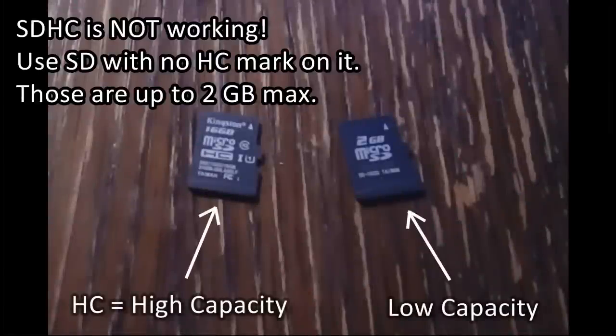For old radios, computers, cameras and other devices which were manufactured approximately before 2007, it is essential to use SD cards with no HC mark on them.